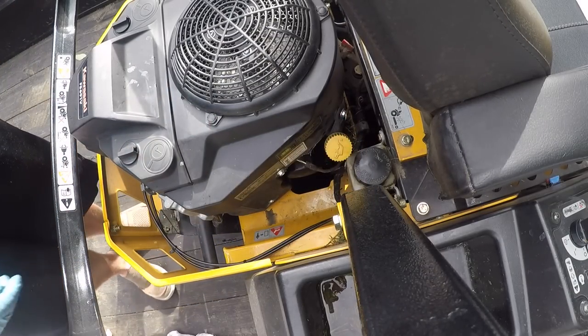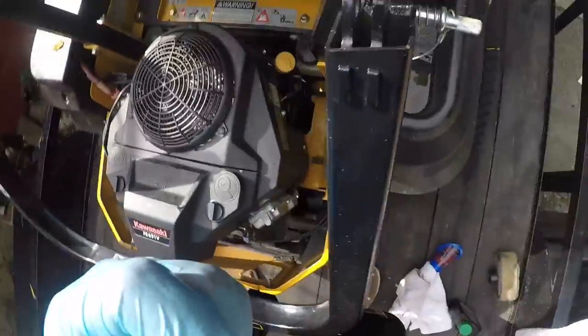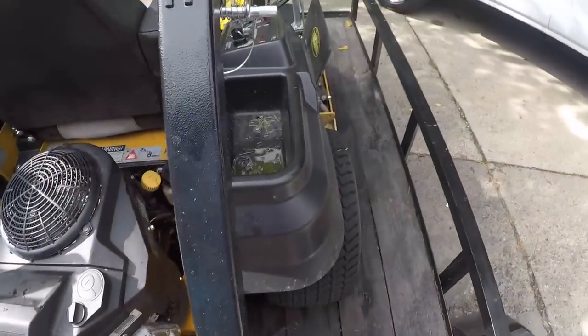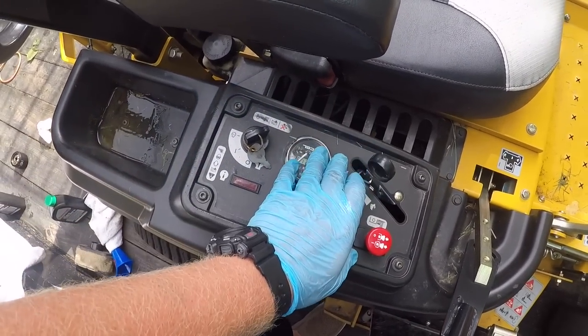Put your spark plug covers back on, spark plugs back on. Now we're going to fire her up and let her run for a minute. One reason for starting your mower is to let all that oil run through there, so that once it gets warm you check your level again and add more if needed. Another reason is you're going to see if anything is loose — if you start seeing any drips or leaks, turn your mower off immediately, see where the leak is coming from, address the issue, fix it, start it back up, and if you get no leaks you'll be good.